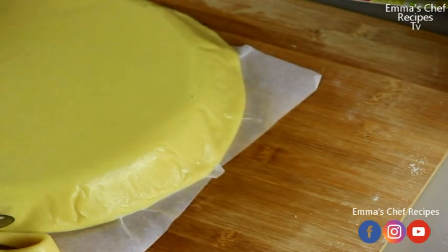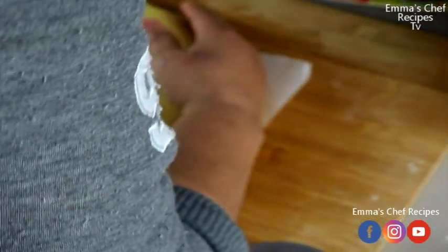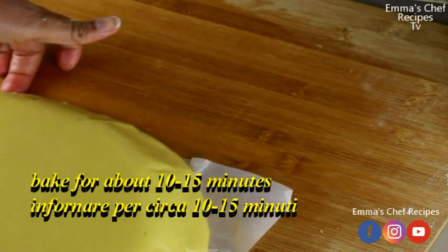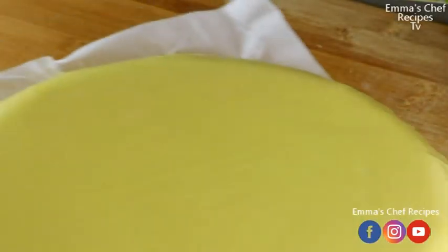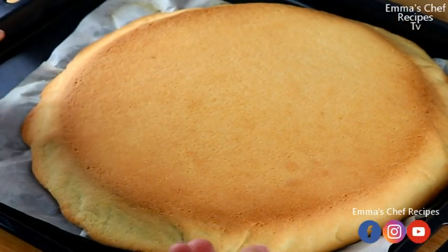The next thing is just to pop it into our oven and bake for about 10 to 15 minutes. You can see how it looks before baking, and now let's see how it looks after. We're done baking.